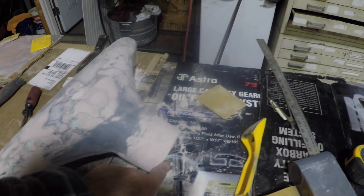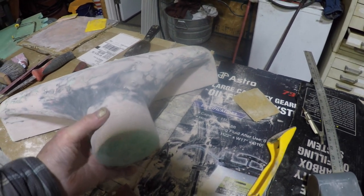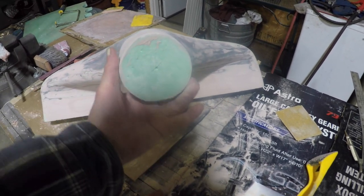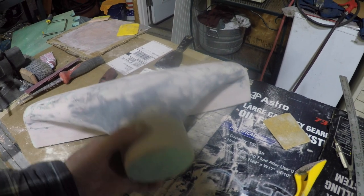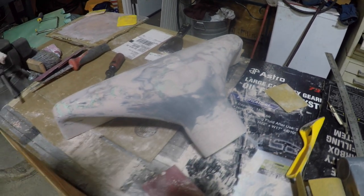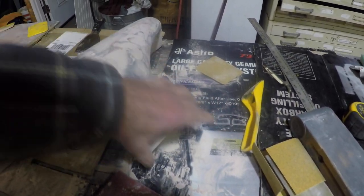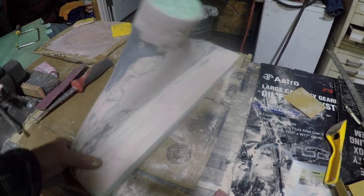I'm still debating on what to do about making ridges in it so that when the tube goes over it, I can clamp it down and be assured that the clamp will hold that tube in between the two ridges, so that the tube under pressure doesn't slide one way or the other.